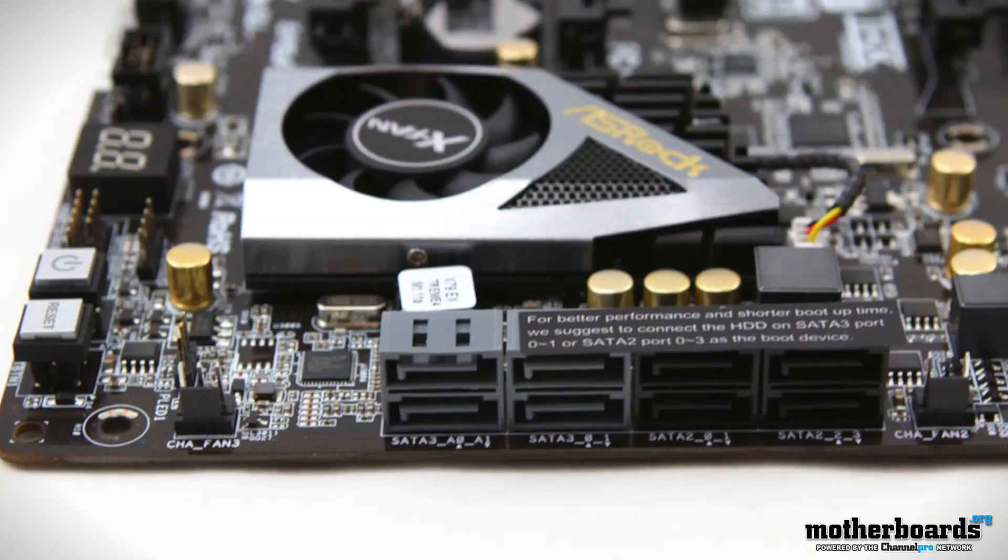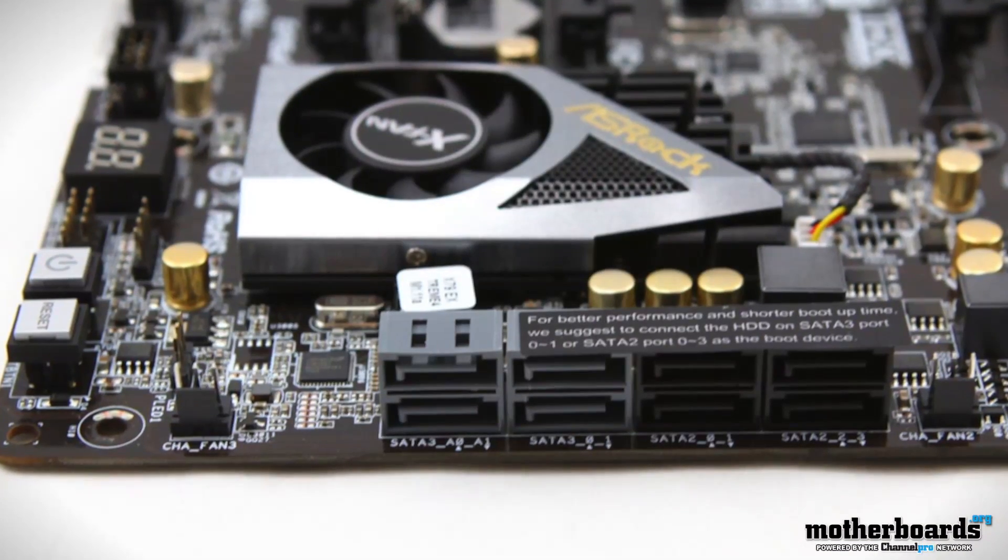Lastly, we have another review for the X79 platform. Those of you out there who like high-end Intel, you're gonna like this motherboard. This is the ASRock Xtreme 4. Check out those reviews.